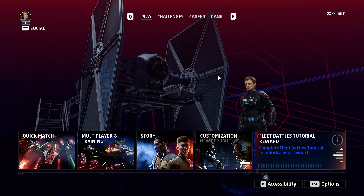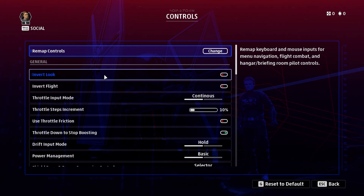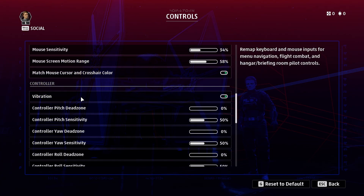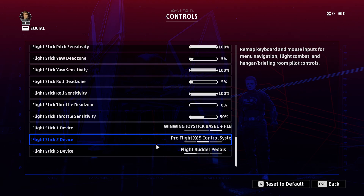First, I'm using a mouse and keyboard here, and you can see we've got the shortcut. I'm going to go to Options, and first under Options I'm going to go to Controls. Scrolling down to the bottom of the controls, you can use mouse, controller, and at the bottom here, flight stick.